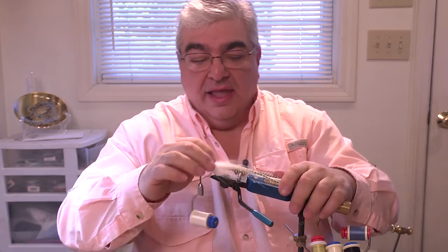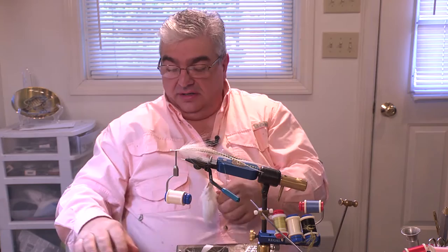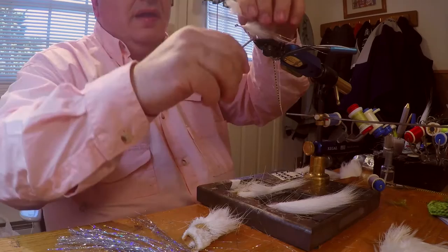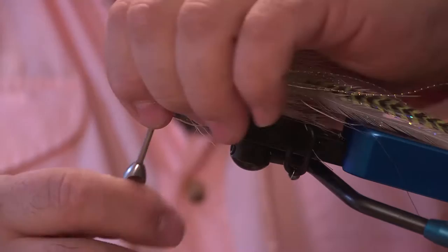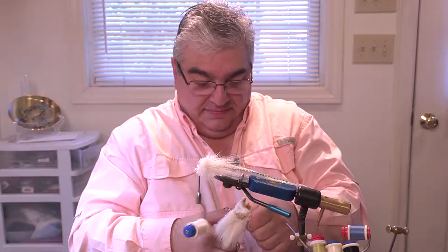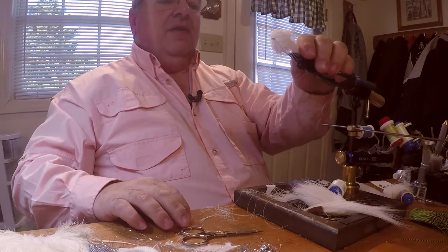Now we're going to start making the head. What we're going to use is deer belly off of white-tailed deer. We want to try to find the longer stuff first — you need a good pinch, probably the size of a number two pencil. A few loose wraps, roll it, fold it back, work your thread out. There's our first step, but usually we do this three times — three clumps.